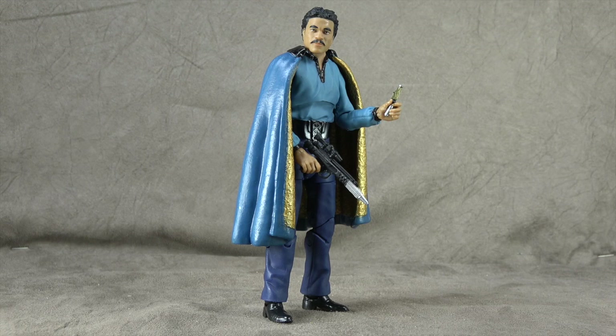So first up is Billy Dee. And he is... I think, terrible. I haven't quite made my mind up yet but I'm working through it.